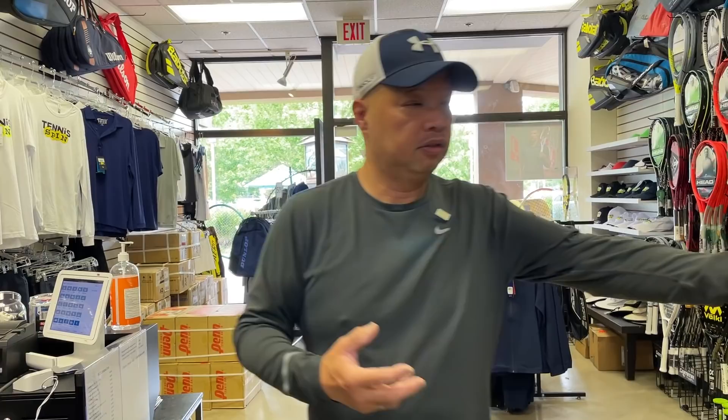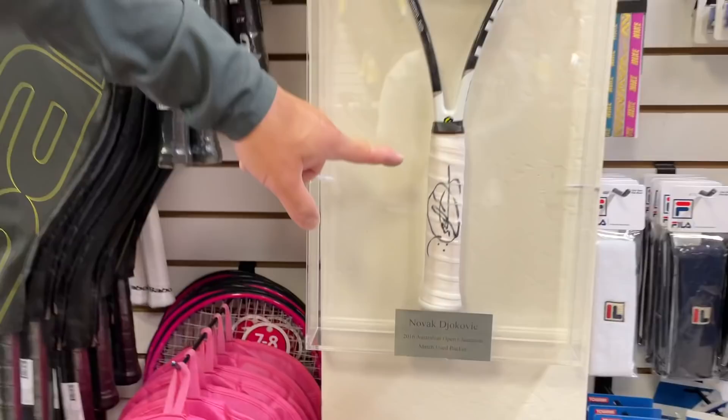That's why you see Roger using white. That's why you see Rafa using white. That's why you see Novak using white. And you guys have seen my Nadal racket — he uses white too. White is the choice of the pros.